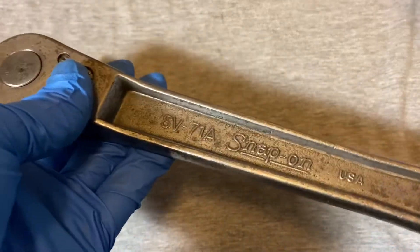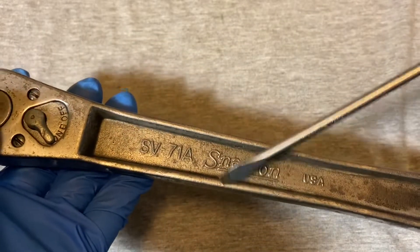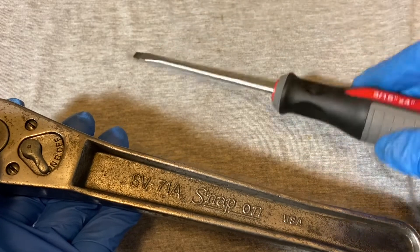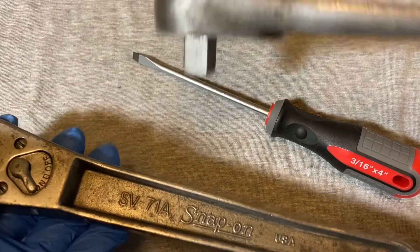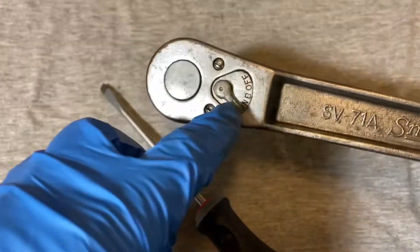Okay, let's open this up and take a look at what's inside. But just before we get into it — the other one, the 71-M, has 20 teeth and is also half-inch drive, while this SV-71A here has 24 teeth.